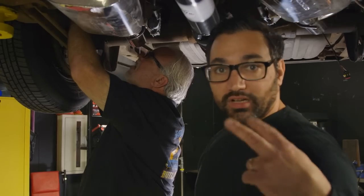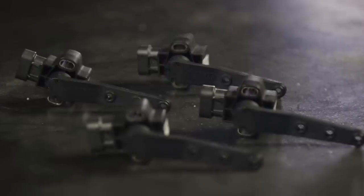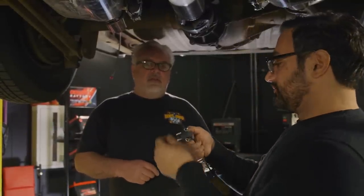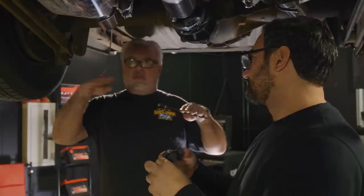We are about to mount the ride height sensors because we've got that kit — it tells it exactly what each corner is doing. They're like little TPS's — potentiometers, that's what they are. It sends information via ohms resistance to the processor, which will then in turn synchronize all four corners, front and rear.